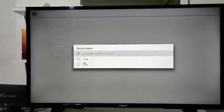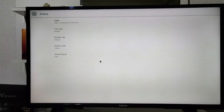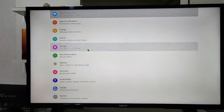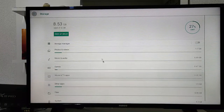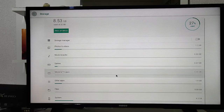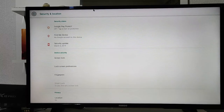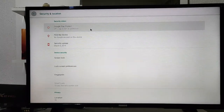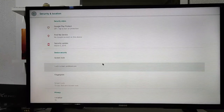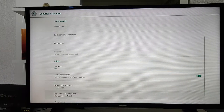Next we have the theme for the display. Under Storage, you can see all the storage you have been using and how much you can use. Next we have Security and Location — this section has different options for location and security settings that you should go through yourself.